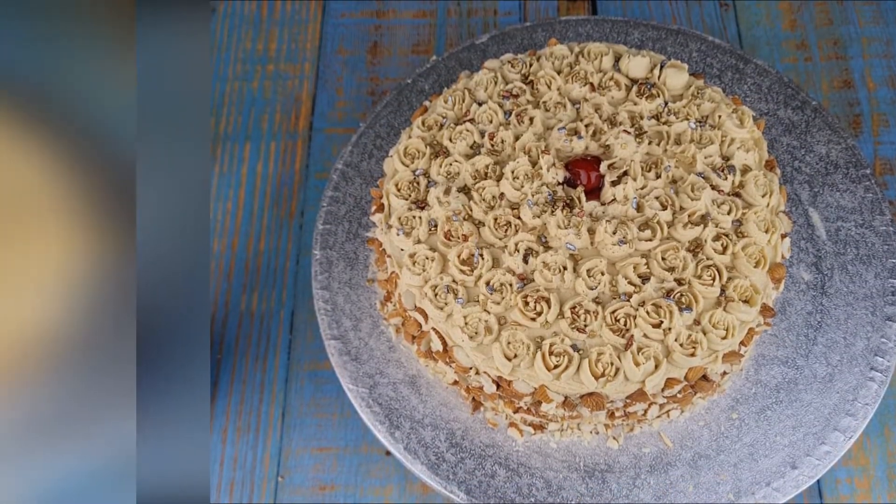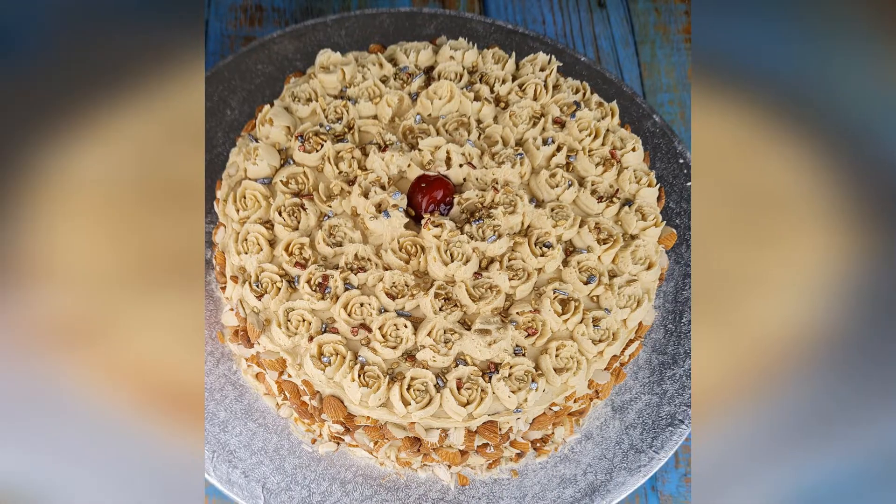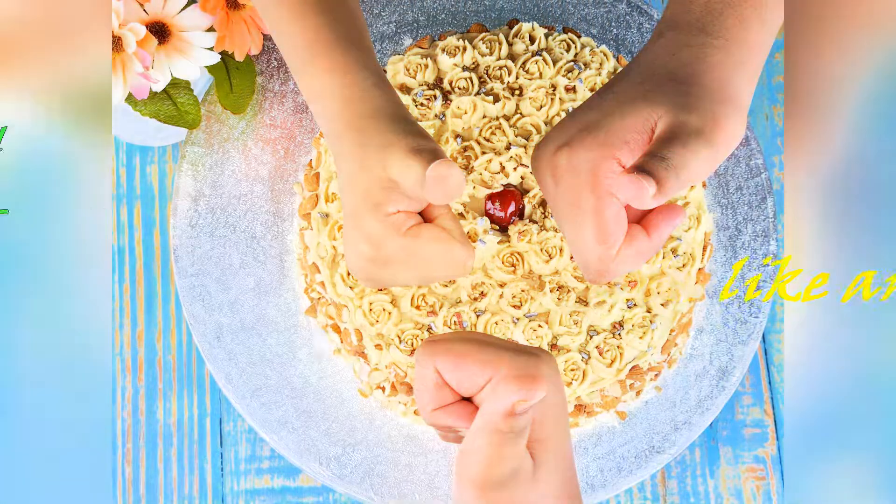Coffee cake is ready! It is a very yummy cake, especially for coffee lovers. Please try it!